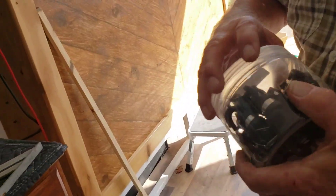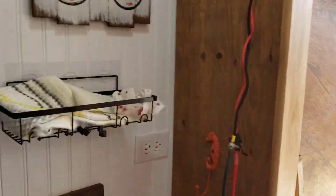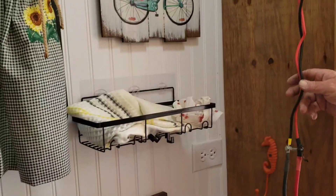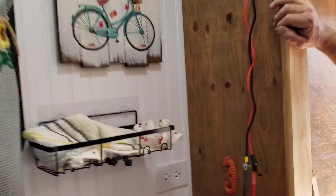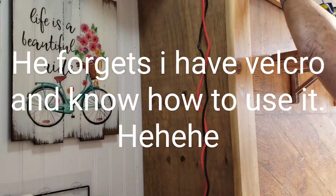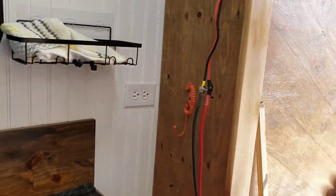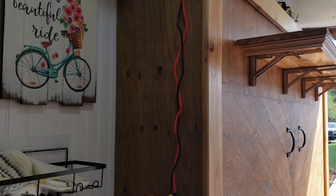If we run black pipe — one or one-and-a-half inch — in that corner, we could put the cables inside it all the way to the bottom, and it'll look cleaner. The controller will end up down lower and we can permanently attach it to the side of the bed with a bracket. We'll clean all this up eventually and make it look better.